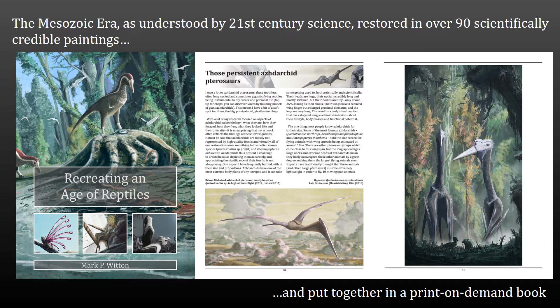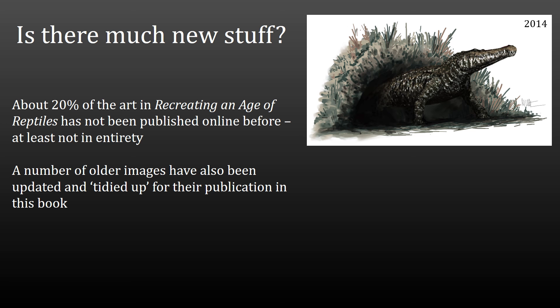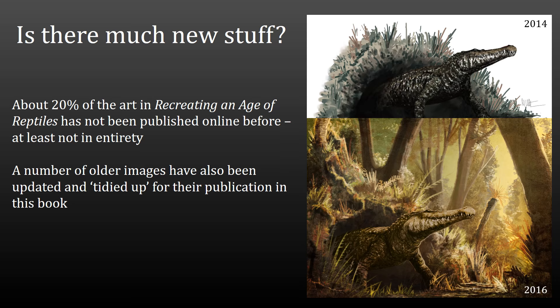If you follow me online, you'll know that I quite regularly put new artwork out on my Twitter feed, on my blog and so on. You might be wondering if it's worth buying this book if you've followed me fairly closely over the last few years. I hope the answer is yes, because about 20% of the art in Recreating an Age of Reptiles is more or less brand new. In some cases I might have released a snippet — you might have seen one or two animals from a bigger composition. There are some bits of artwork you will have never seen anywhere else. And a lot of older, more familiar images, such as this Goniopholidid, have been updated and tidied up so they look a lot nicer than previous versions. So I hope there's a good impetus to go out and grab a copy.